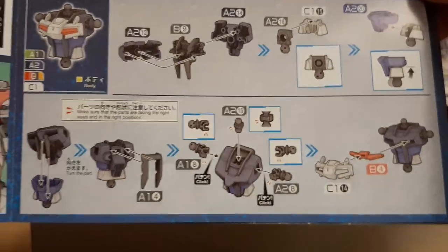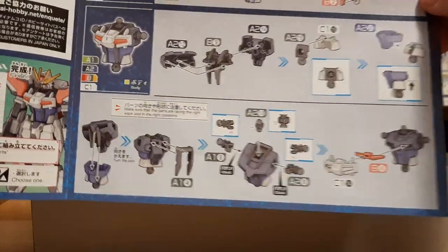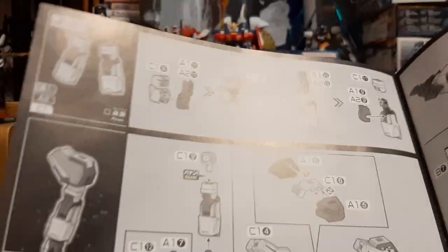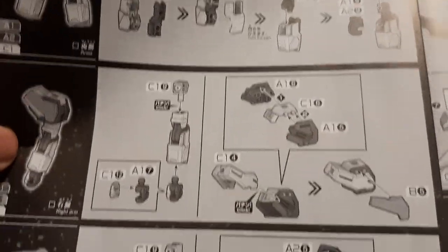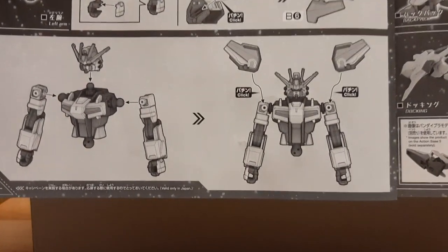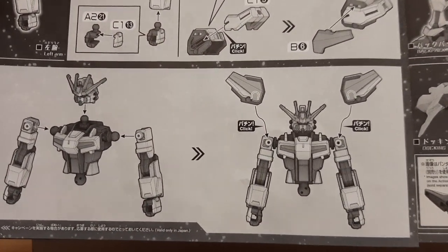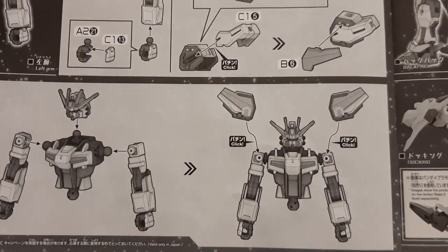I wish the other Strike kit was like this. The usual build order: starting from the head, waist, torso, then the arm pieces. You attach the arms to the shoulders — unlike most High-Grades, or at least half of them, where you build the shoulders and then attach them onto the torso separately, which is a bit of an odd approach.